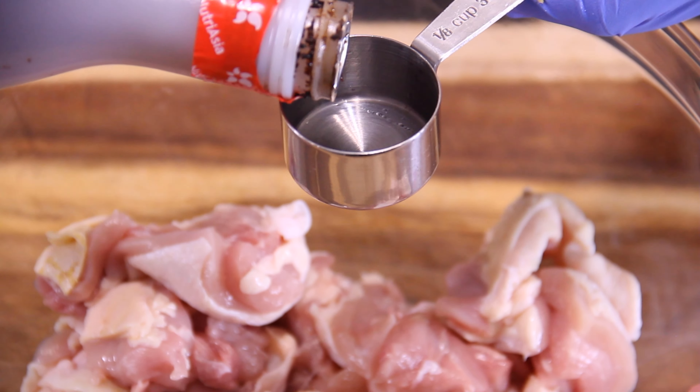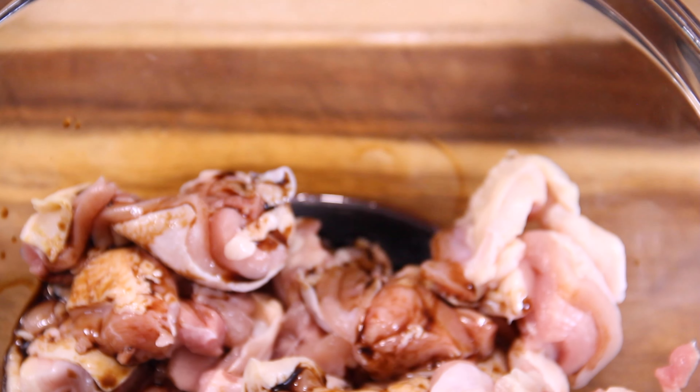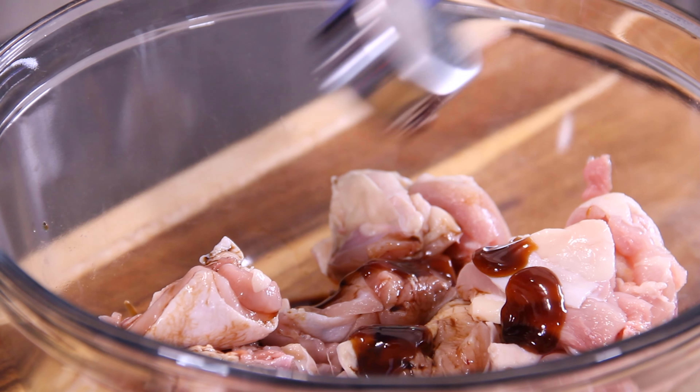Now in with a quarter cup of soy sauce — I'm using low sodium because I'm kind of watching my sodium, but you can use whatever you like. A couple of tablespoons of oyster sauce. You don't want to use too much of this; it's a little bit on the salty side but it does have a really nice flavor.